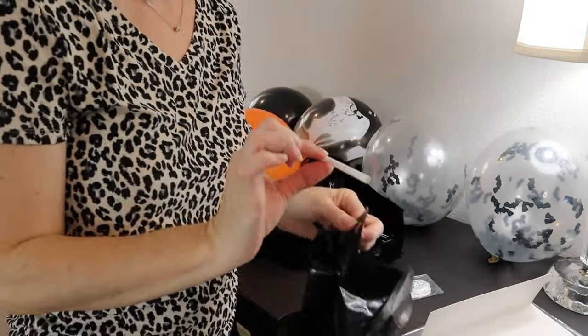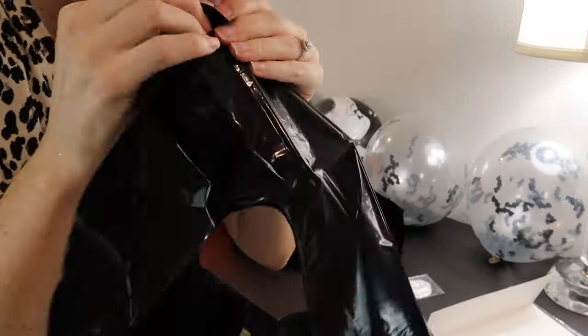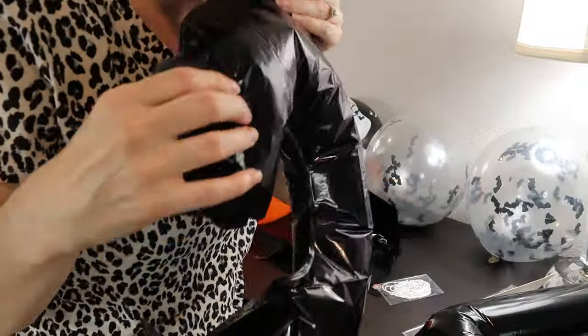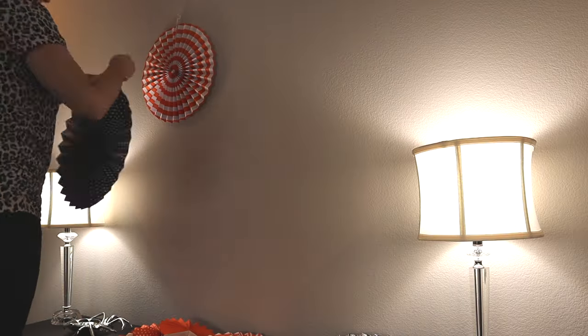Next I'm just going to blow up these boo balloons. I got them from Michael's as well. Super simple to do — you're just going to stick your straw into the hole there and blow it up, and that is it. You will just want to make sure that it's sealed. There is a piece of tape inside. I strung these up on a piece of string and hung them up on the wall.